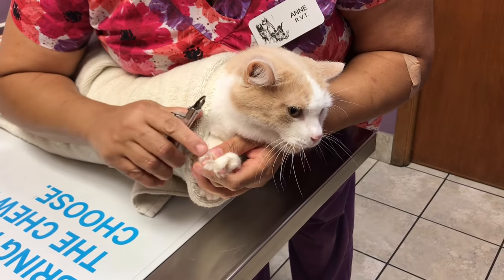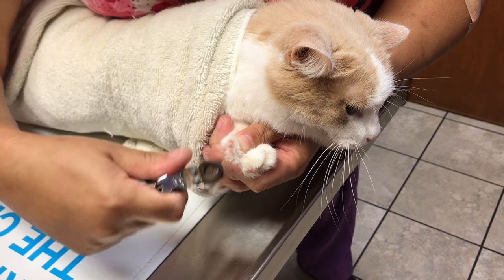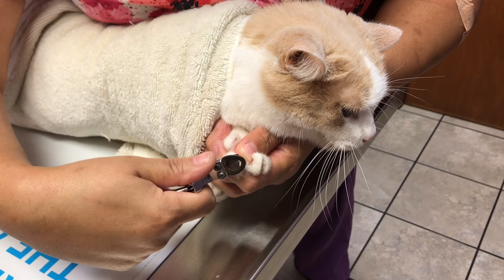Once again, press gently and take just right at the hook right before the pink, and you can clip the nails.